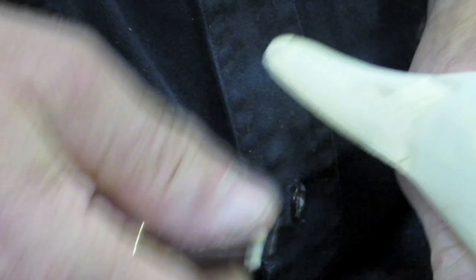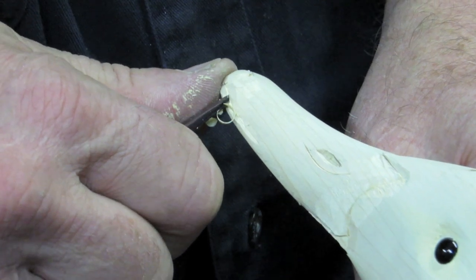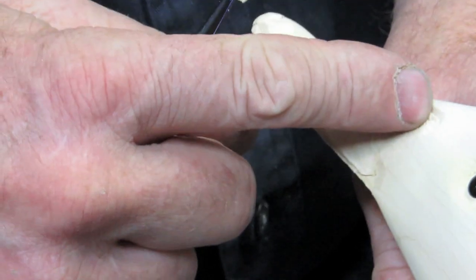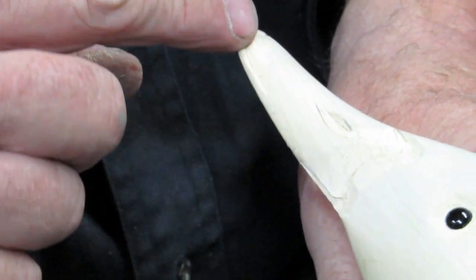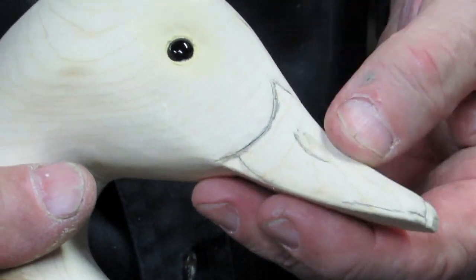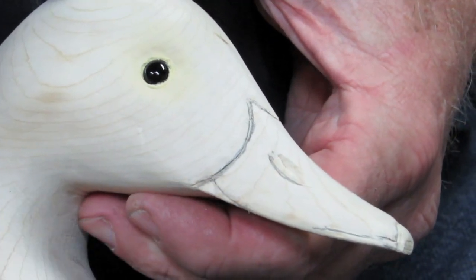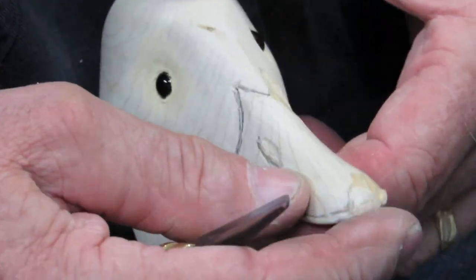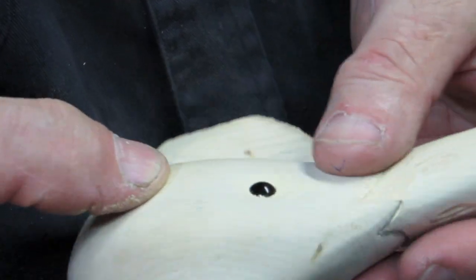Now we're going to take the bottom and just kind of round the top edge a little bit right there. When we're done, we're ready to sand this area, ready to sand the nostril, ready to sand around the nail. Once it's all finished on this side and sanded up, that's the finished product — you'll have a matching pair of sides, hopefully they'll match, and you're ready to go with the sandpaper.